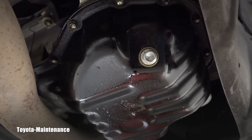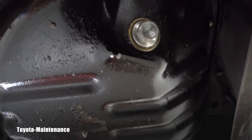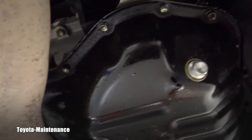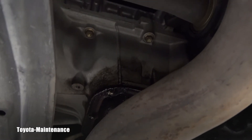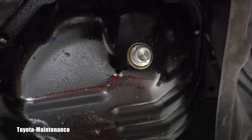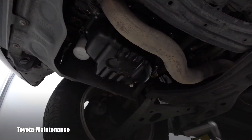This is not the original Toyota gasket on the drain plug. There's a bunch of oil dripping off the pan, so I suspect the gasket around the pan is leaking. We'll be replacing this non-original gasket with an original Toyota one.